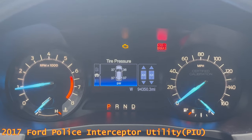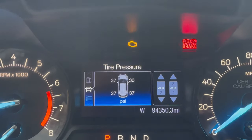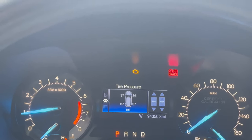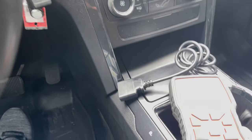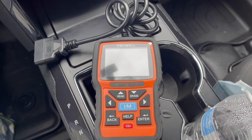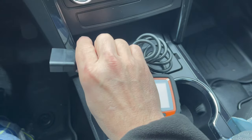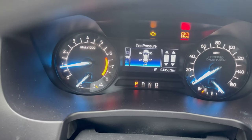Yesterday as I was driving, the check engine light came on. We'll try to diagnose it and see what code comes up. We'll be using an OBD2 reader to determine what code is coming out of the car.